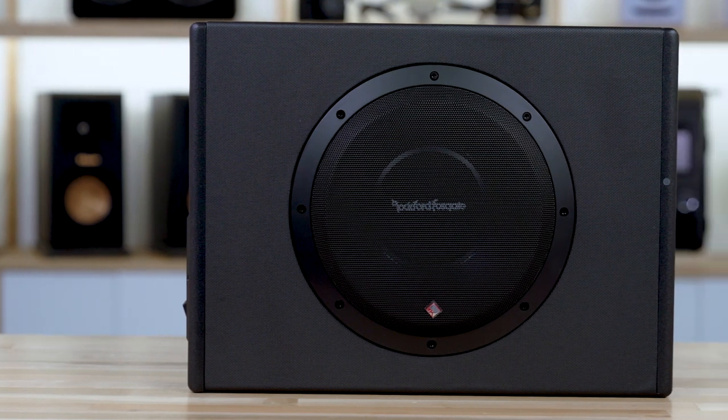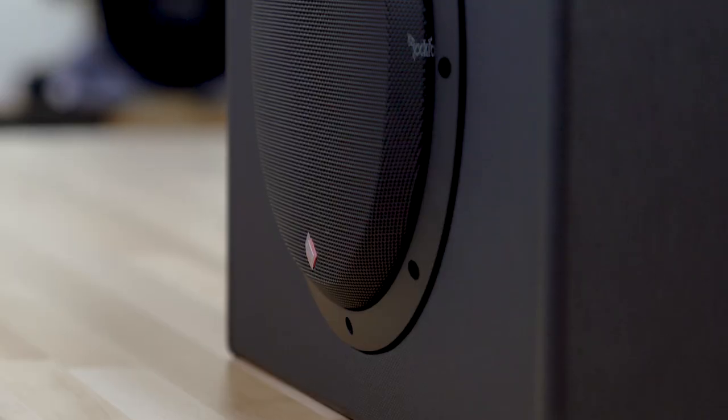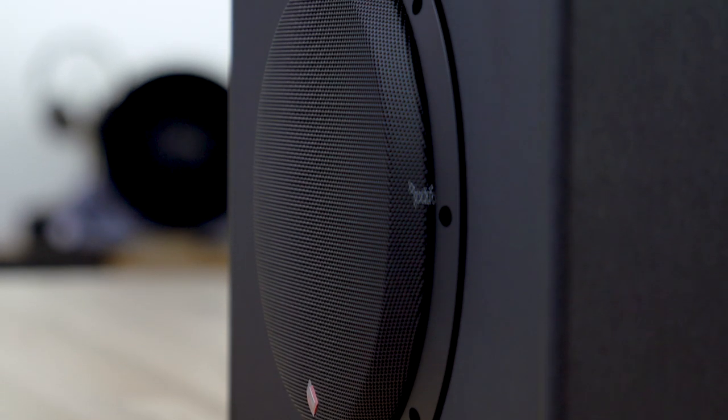The box itself is super rugged, so if you are taking it in and out or you're throwing stuff in your trunk, don't worry about damaging the box. The box can take some abuse.